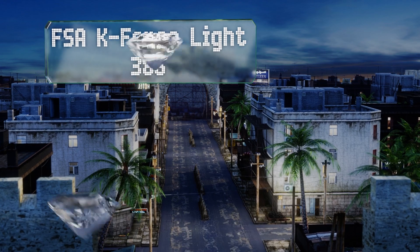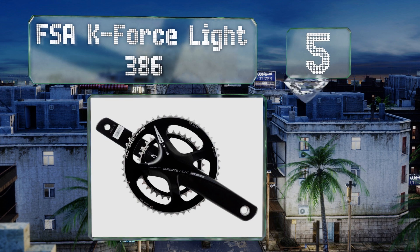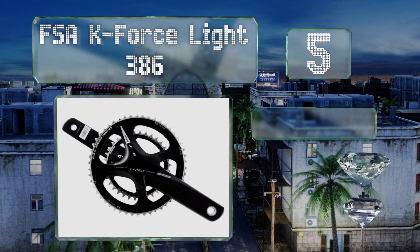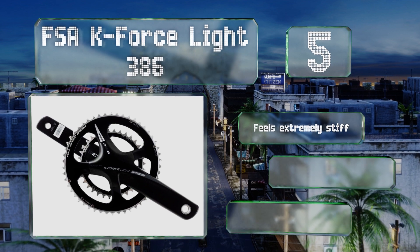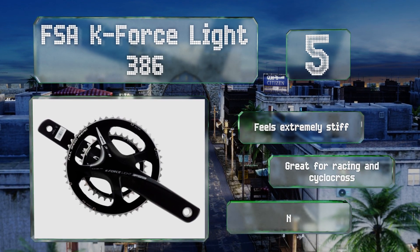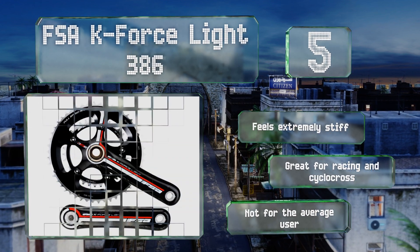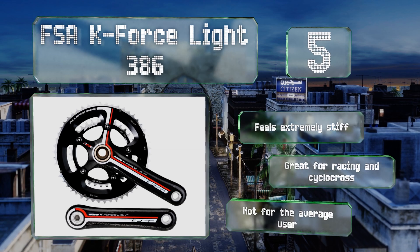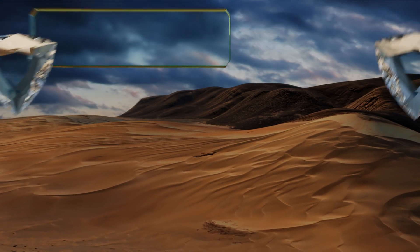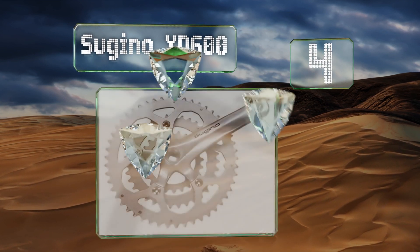Rounding off at number five, professional and hardcore riders will appreciate the FSA K-Force Light 386, whose no-compromise design featuring hollowed-out carbon fiber crank arms makes it one of the lightest around. Of course it doesn't compromise on price either, so this one will cost you. It feels extremely stiff and it's great for racing and cyclocross, but it's not for the average user.